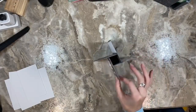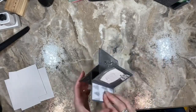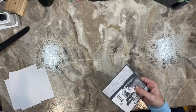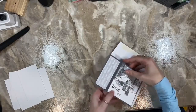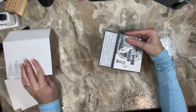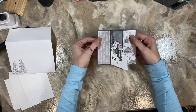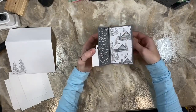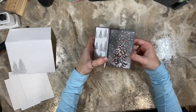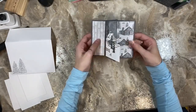So here's the pinwheel type of feel to this card. It fits in a standard A2 envelope. Then you take the card out and you've got four different scenes as you turn the card. Isn't that beautiful.